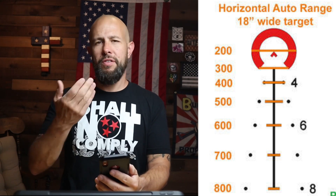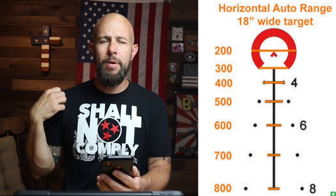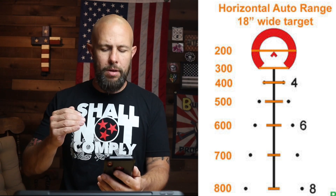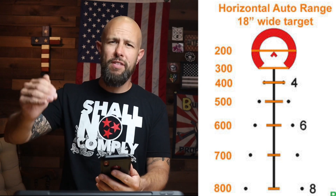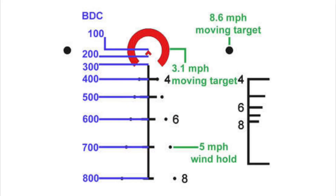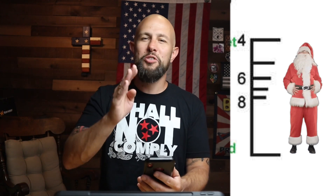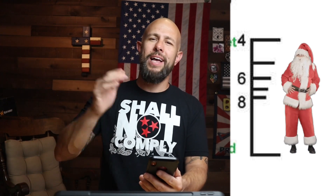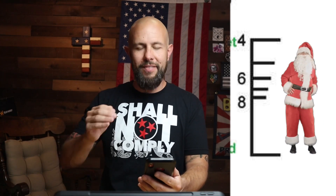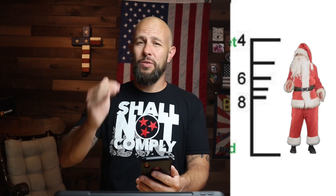For ranging features, there are two types. The first uses the lines right under the donut of death. That orange line spanning the donut represents an average man's shoulder width — roughly 18 inches. If a standing or prone target's shoulders line up with the donut edges, they're roughly 200 yards away. The next line down puts them at 300 yards, then 400, 500, 600, 700, 800 all the way down. The second method uses lines on the right — put the line at the target's feet and wherever the head lines up indicates distance, assuming roughly 5'10" height: 400, 500, 600, 700, 800 yards.